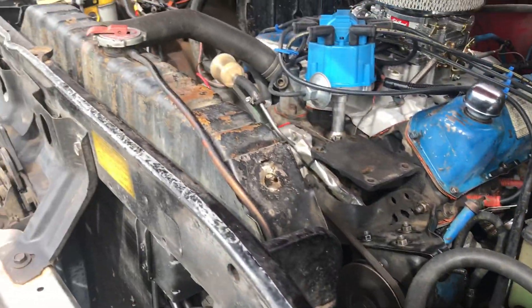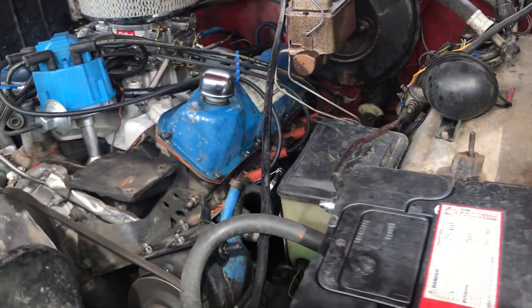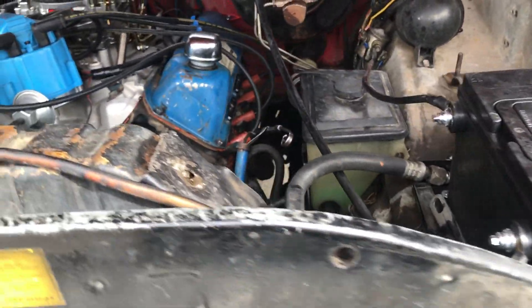It's got the dual battery setup on it. And this motor, it puts out a lot of power. For a '77, it's really surprising.